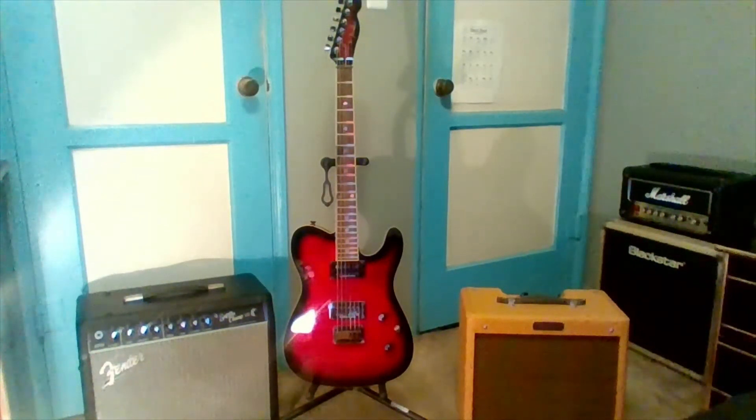And now for the nerd stuff. It's polyurethane. Mahogany neck and body, Indian laurel fingerboard. The pickups are a Seymour Duncan 59 in the neck and a Seymour Duncan Pearly Gates in the bridge — that's the Billy Gibbons one. 22 jumbo frets, graphite nut, made in Indonesia.